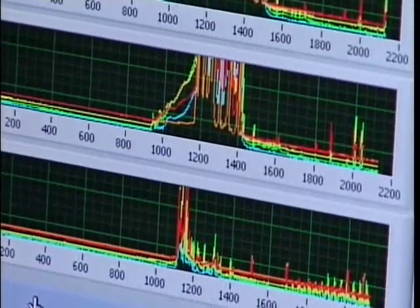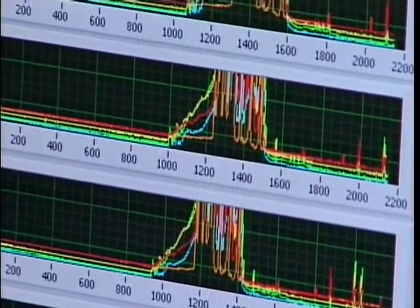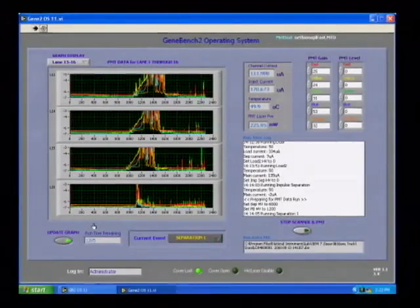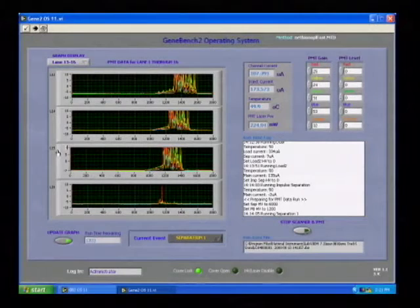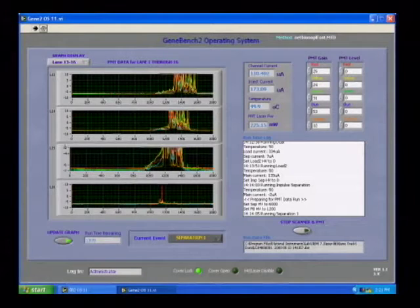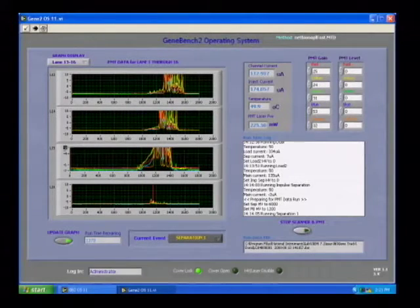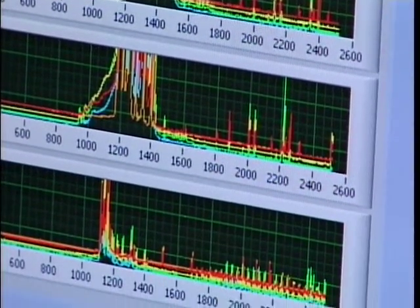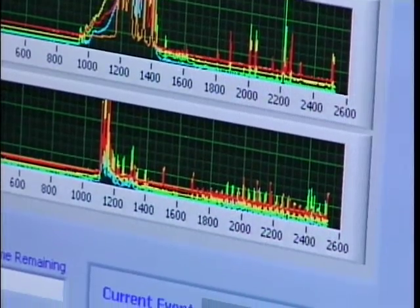From the plot, you can see size standards appearing following the primers, with alleles also starting to appear. The run will continue in this fashion until all alleles have appeared. With the FAST protocol, this run will take 15 minutes to achieve 500 bases of separation, and the run continues under full computer control.